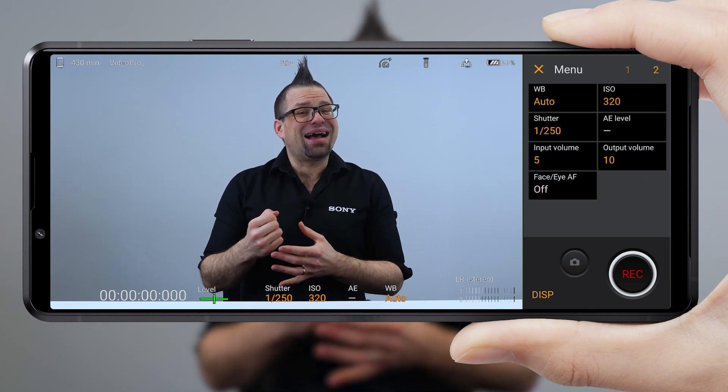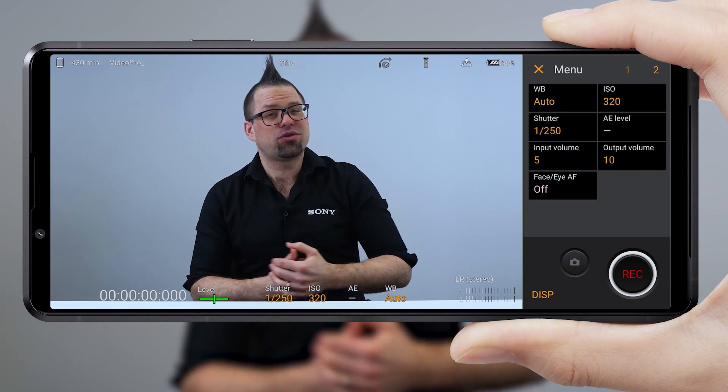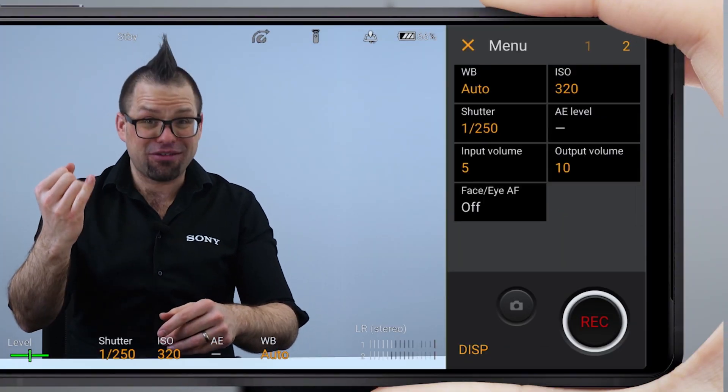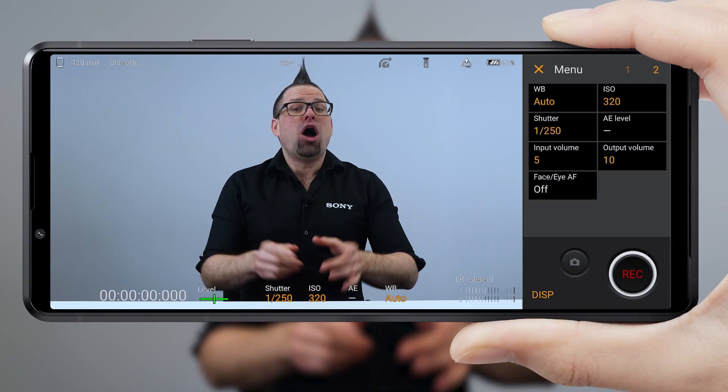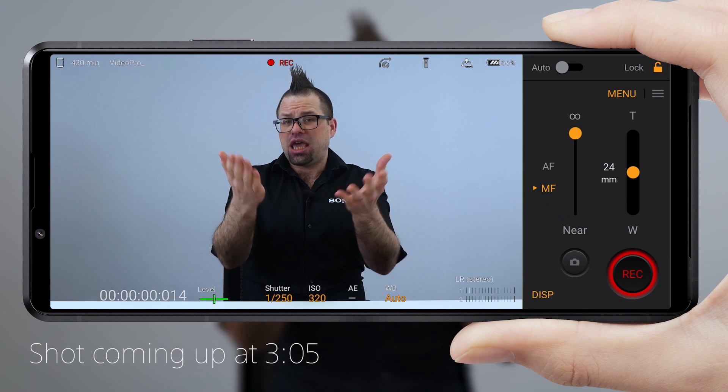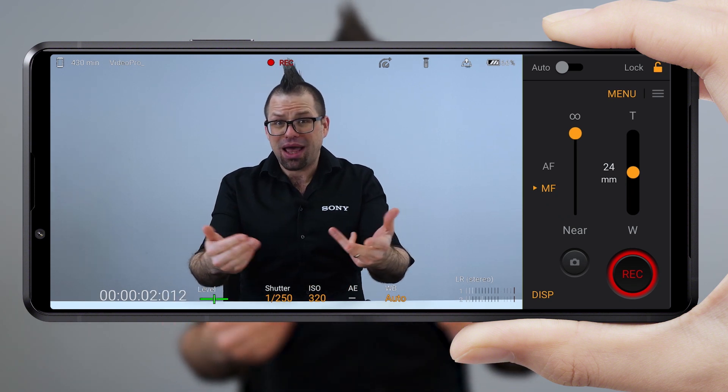Get your other video settings as you'd like them. And don't forget that in Videography Pro you can adjust almost anything — that's the ISO, the white balance, the shutter speed, etc. I'll put up on the screen all the settings I used for this shot coming up. Then you just hit record, shoot your footage, and you're done.